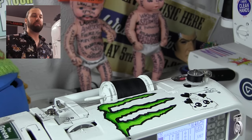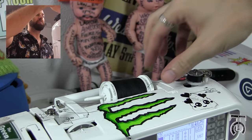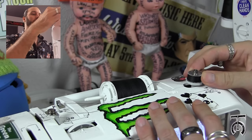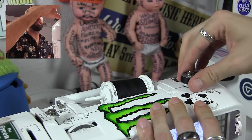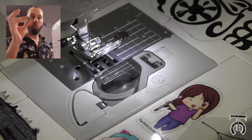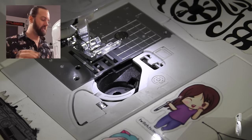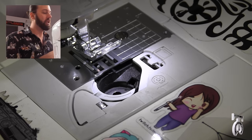The bobbin is full — I might have overwhelmed it. But then you just snip off the thread, and I am going to push the clutch to the left, and then pick it up. Now that we have our bobbin wound, putting it into this machine is about a thousand times easier than the Singer Tradition like we did in the last video.